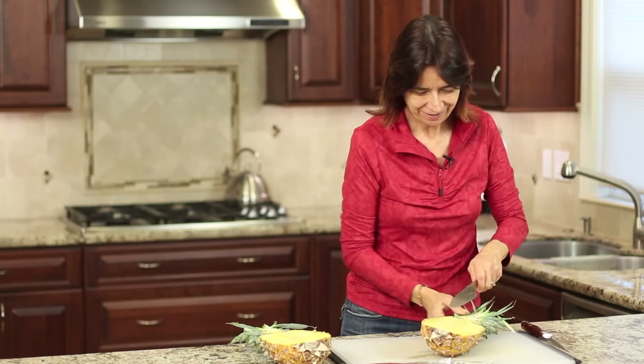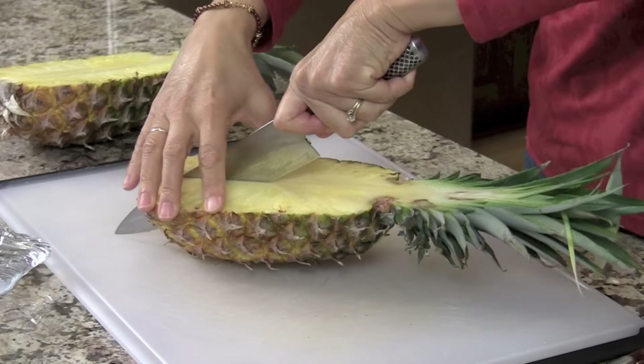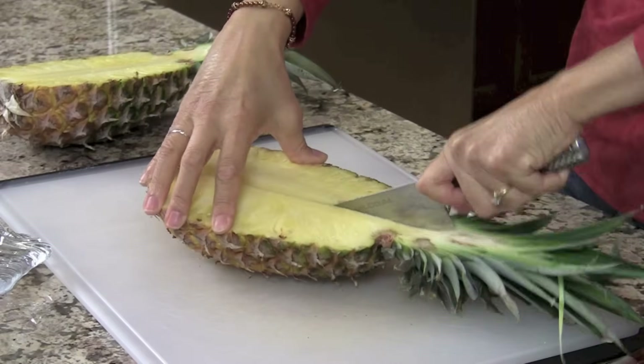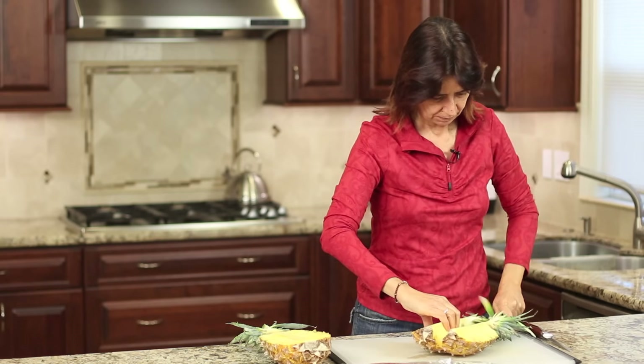Our next step is to cut each half into half again. Same thing — I like to start down here and work my way through the stem area, and that stem area cuts through pretty easily. At this point we're going to change knives and use our fillet knife, or your paring knife if that's what you're going to use.